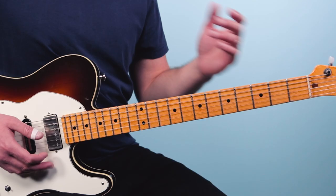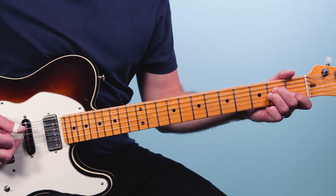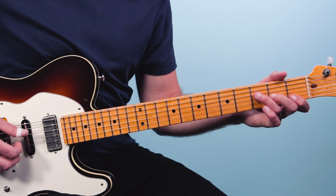I first learned this as sort of like the James Bond chord progression, where you have this minor sound. That's the move, and I'm going to show you three different ways that you can play that on the neck.